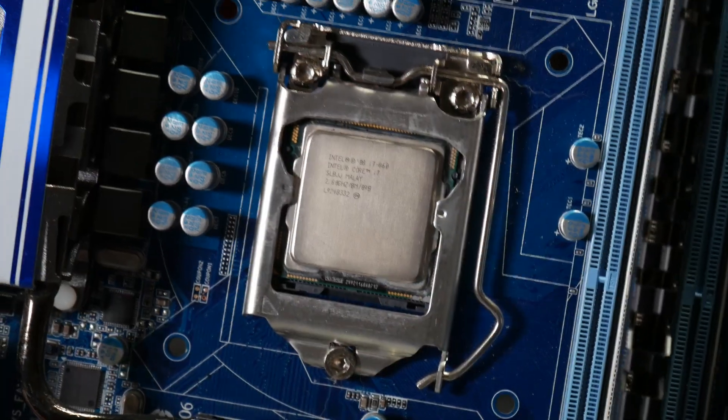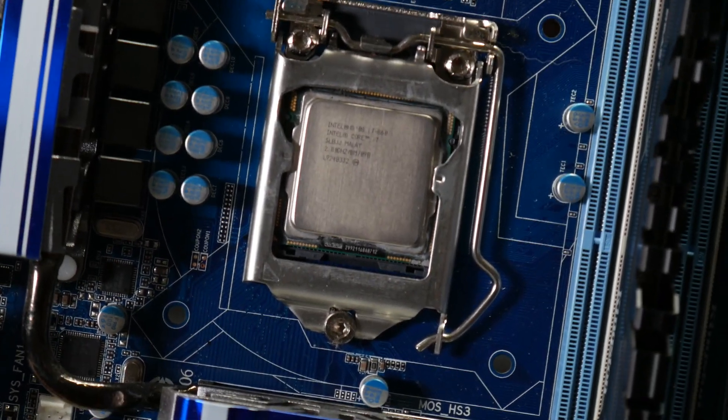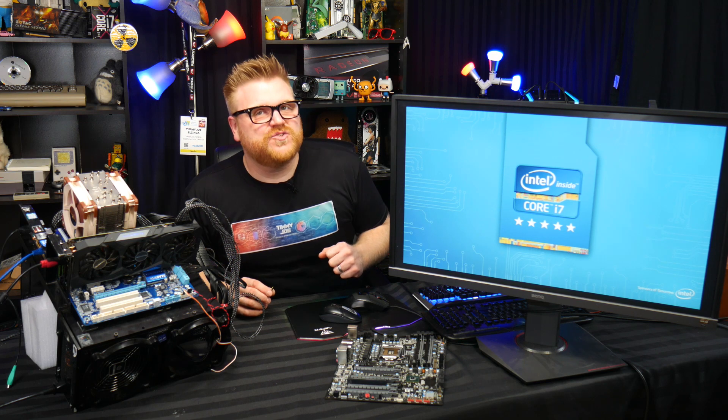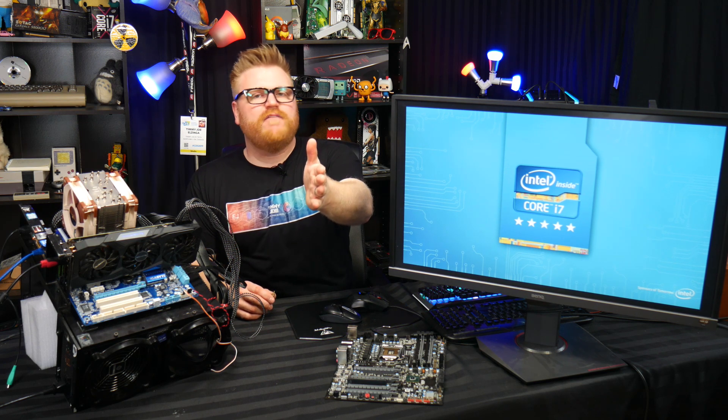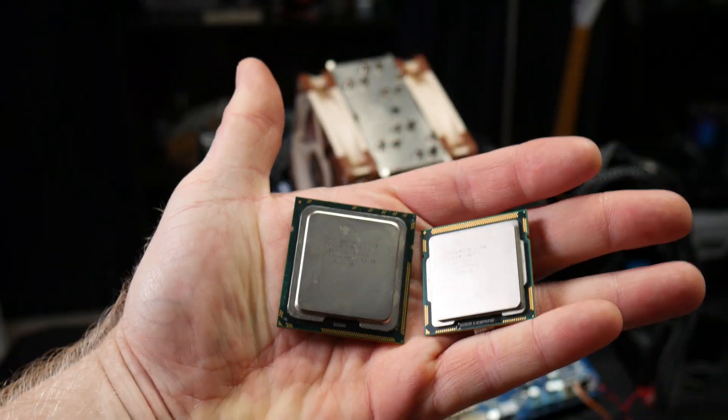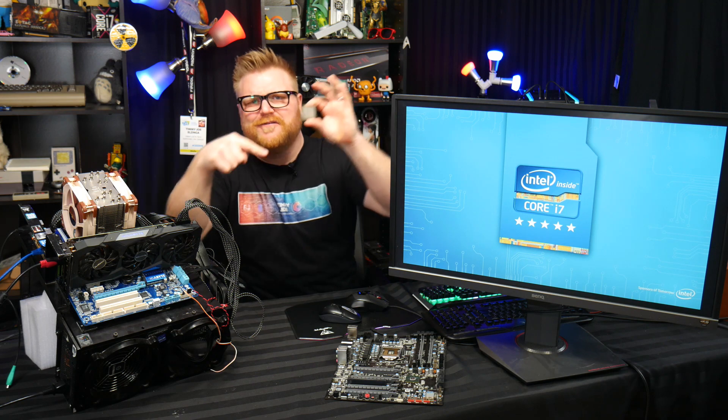So staying on the program — first gen i7, well, like first gen point 2.0. This is the P55, which was the original chipset for the i5s and stuff like that. The original i7 was the 900 series on the X58 platform. This here is a Lynnfield processor — the i7 860. I've reviewed the first gen i7 before but never with this kind of setup. On the P55 with the smaller chips, this is actually an i3 550 which I might put on here next.